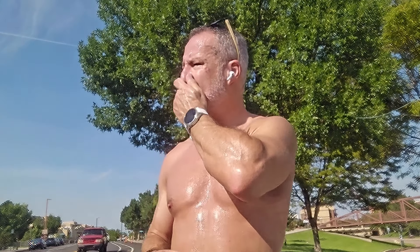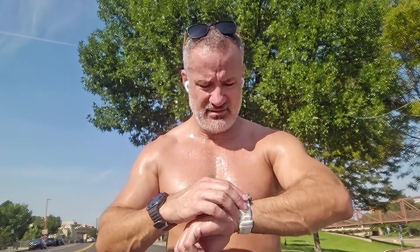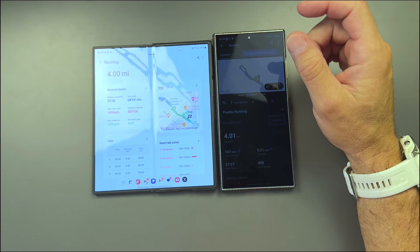We are done! We got four miles, a little over 37 and a half minutes, and these were almost right on. We will check the data later once I get everything connected. Quick note — we are at 19% battery. That was with streaming YouTube Music and full GPS for 37 and a half minutes, so not too bad. I think it's going to do pretty good.